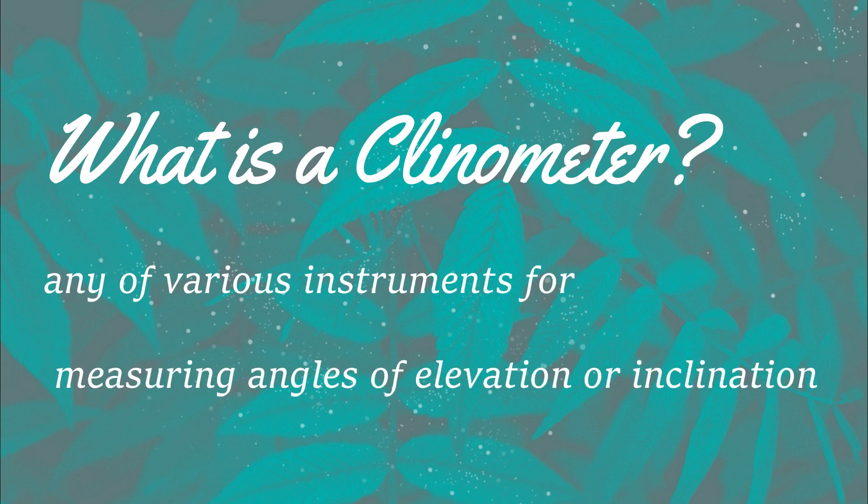What is a clinometer? A clinometer is any of various instruments for measuring angles of elevations or inclinations.